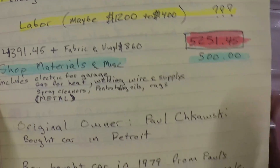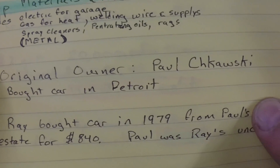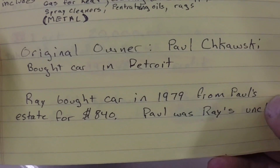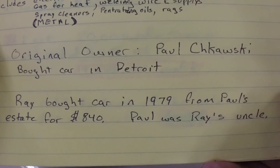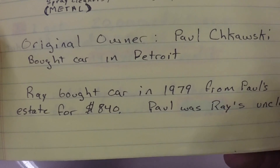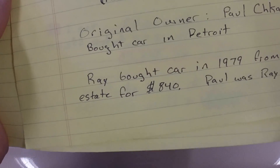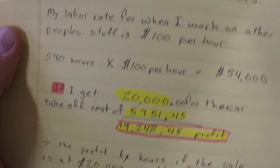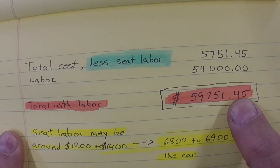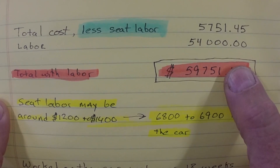The original owner of this car, his name was Paul Tchaikowski. He bought the car in Detroit, Michigan — it was Ray's uncle that bought it brand new. He passed away in 1979. Ray purchased the car from his estate for $840 and had owned it since '79. So the total cost, less the seat, I've got $5,751.45 into the car.